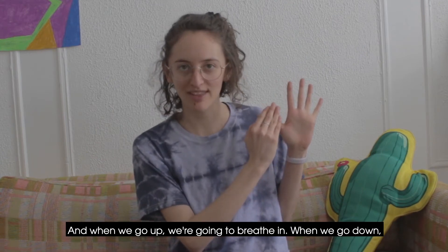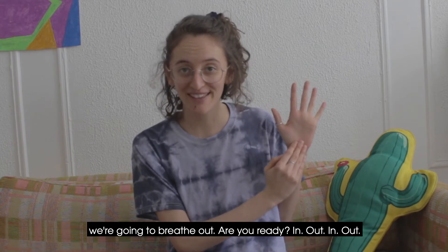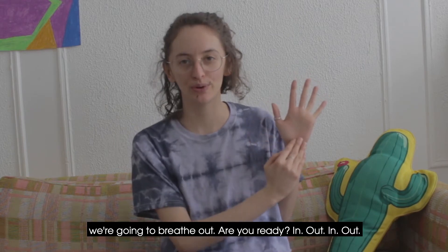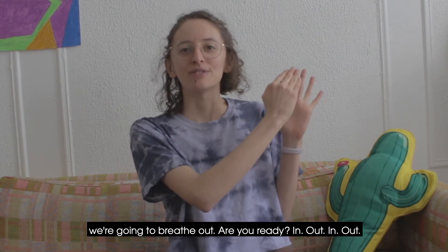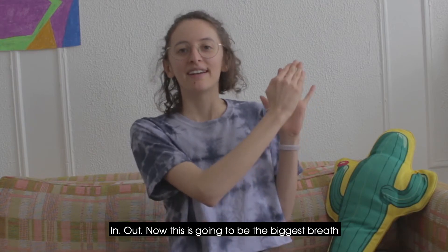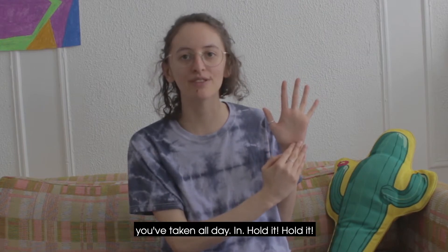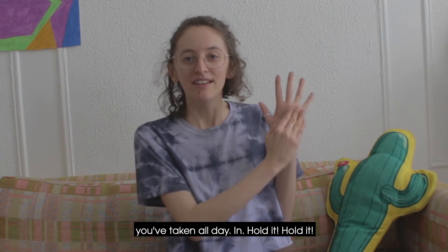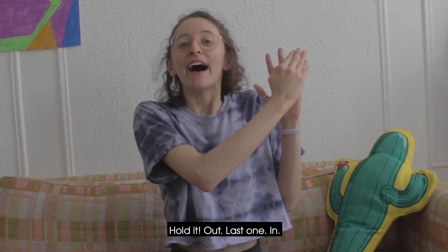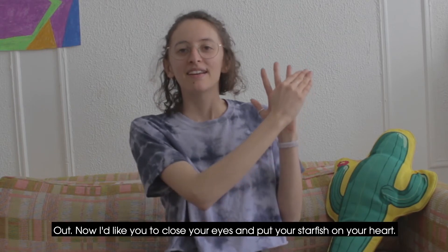When we go up we're going to breathe in; when we go down, we're going to breathe out. Are you ready? In, out. In, out. In, out. Now this is going to be the biggest breath you've taken all day. In, out. Last one — in, out.